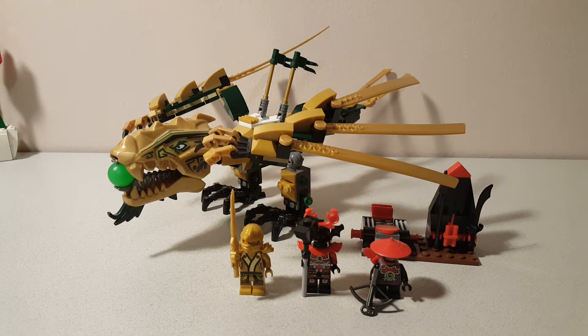So if you have the opportunity to get this set, depending on your age and what you like in a set — if you like the playability functions and you like the figs, then I'd say go for it. If you're just displaying, I'd probably say pass, unless you really want the parts. If you're a parts collector, this set has several good parts. But yeah, that's my recommendation.